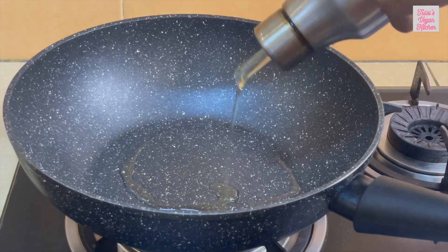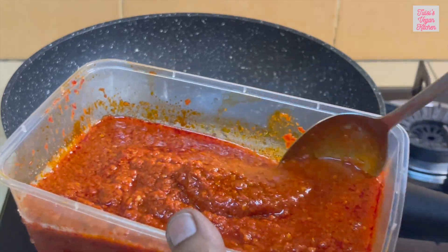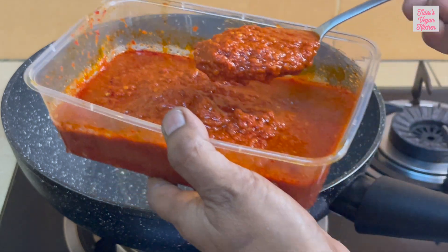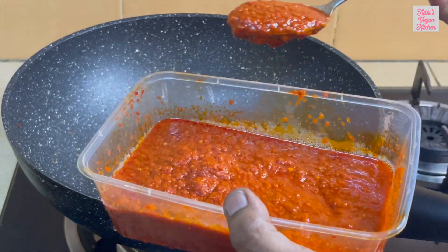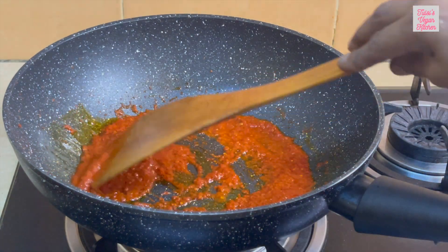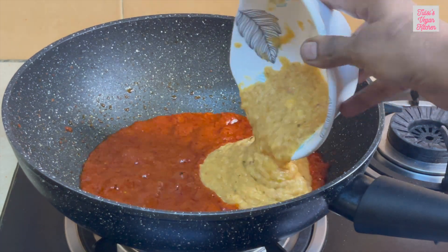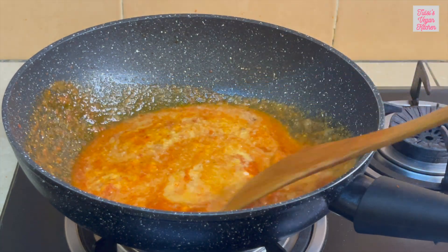Heat 2 tablespoons cooking oil in a pan. Add 2 to 3 tablespoons chili paste and stir on medium heat until oil separates, about 5 minutes. This chili paste is homemade, and I will provide the link to the recipe in the description. Add the blended ingredients and continue to sauté for another 5 minutes.